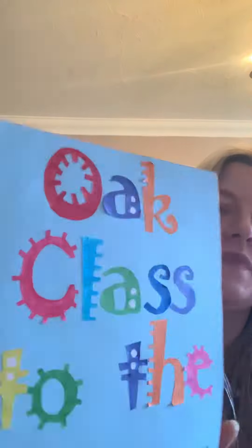The blurb. Now, I don't have a blurb. Look — this is the front and this is the back. There is no blurb for the book Oak Class to the Rescue.